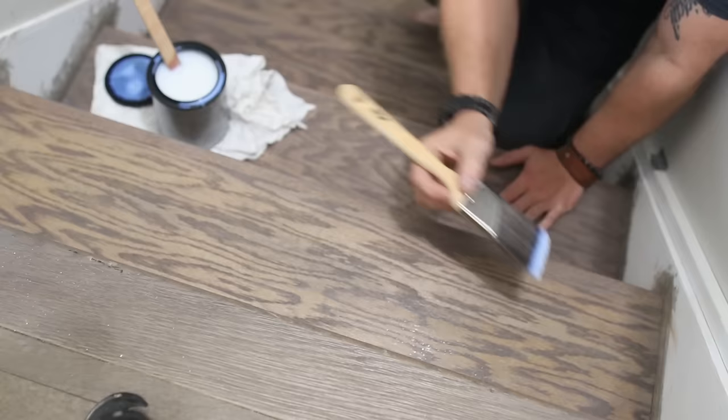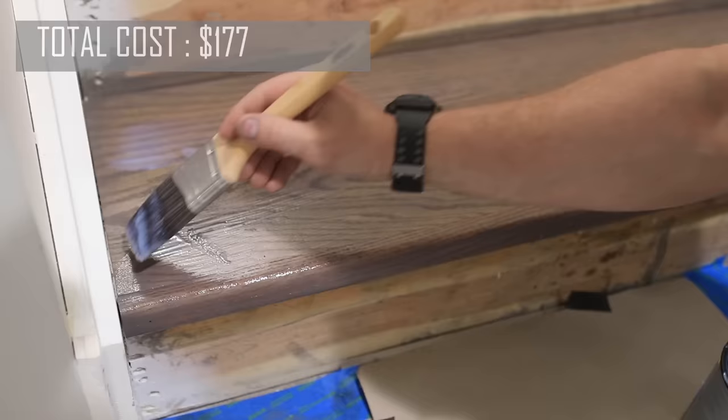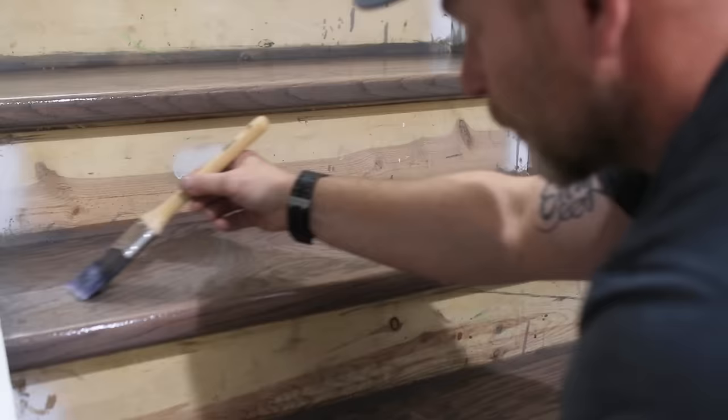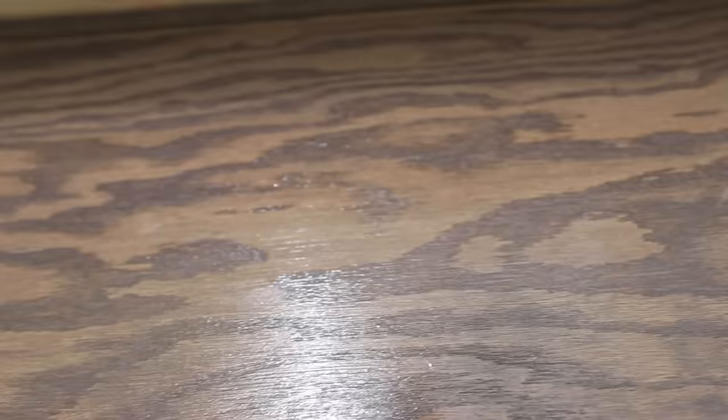Typically on stairs I would apply the traditional three coats of polyurethane, but since time was an issue for me, I decided to try a one-coat poly from Minwax. Using a natural bristle brush, I applied it to the top and to the front of the treads, and then ran the brush very gently over everything to smooth out the finish. To be honest, I couldn't tell the difference between three coats of poly and this one-coat poly, but I guess time will tell.